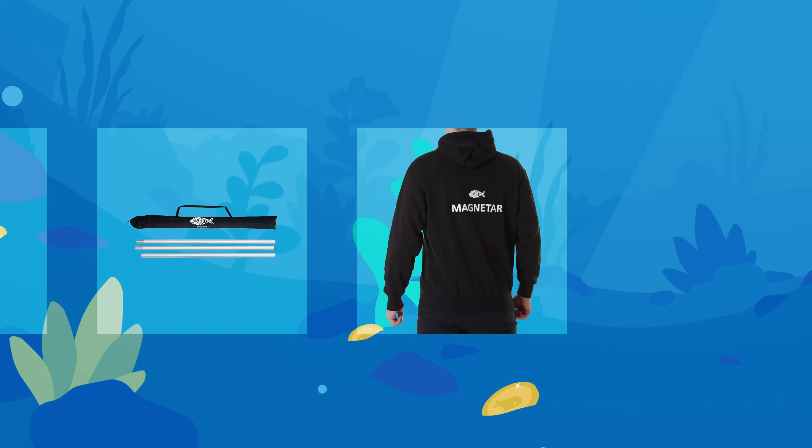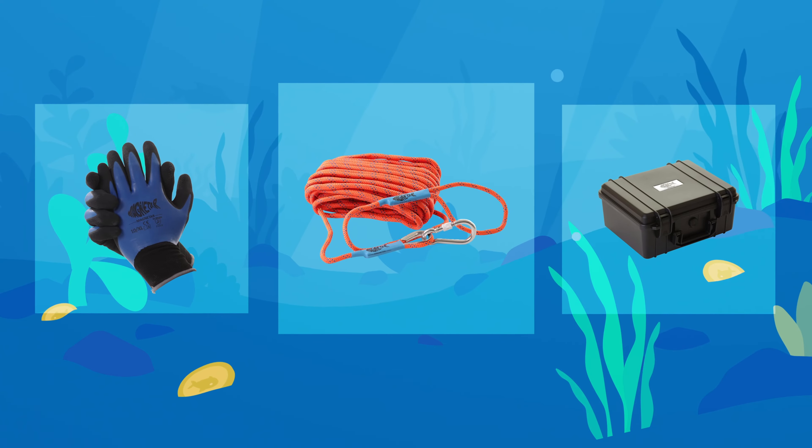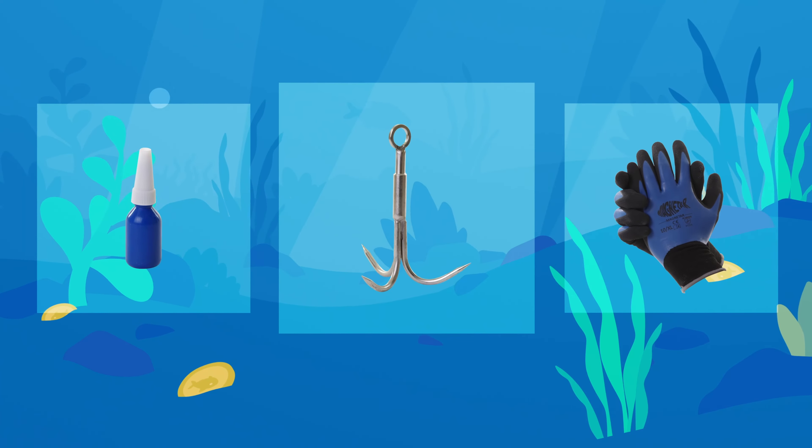When you go magnet fishing, good gear is a must. Please take a look at our specially designed rope that is easy to attach, gloves for a good grip and protection, a stainless steel hook, and so on.